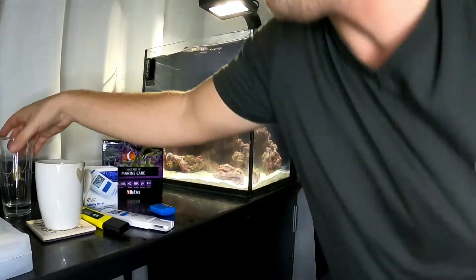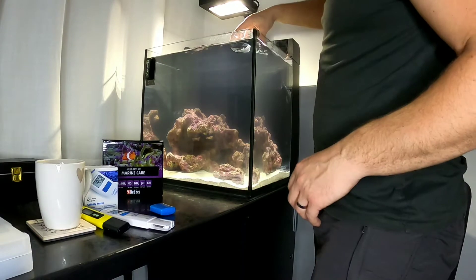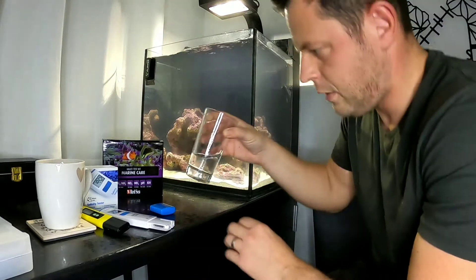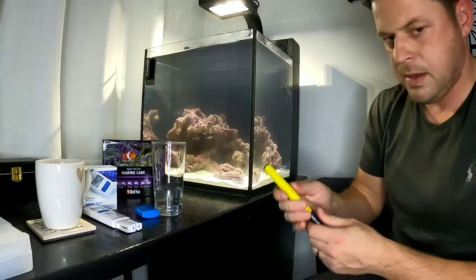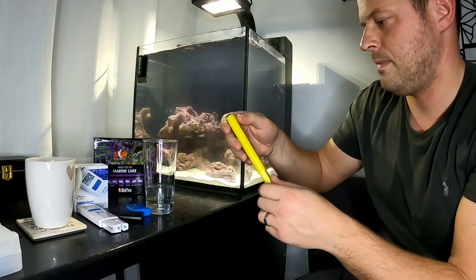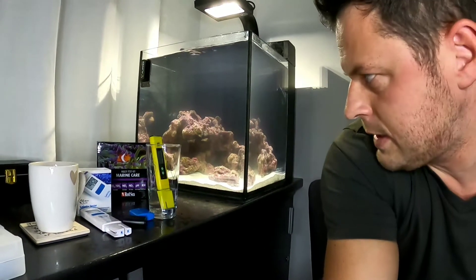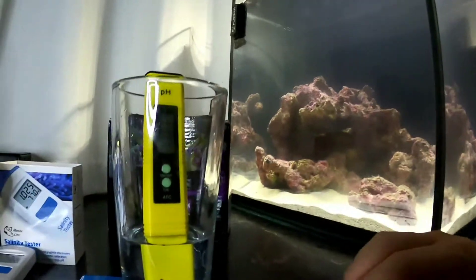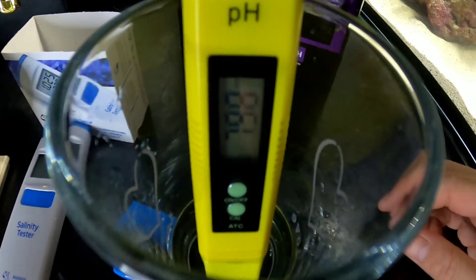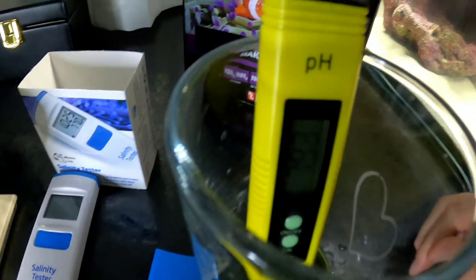I'm waiting for my nitrate checker from HANA as well — I'm sure that's going to be here pretty soon, that will help. Now I'm going to do the pH. So let's grab a little bit of water out to do my testing. And we're just going to check the pH now. According to Dr. Tim's, if the pH is above 7 that's healthy, and if it's above 8 it's very good. And we've got 8.02. Slightly alkaline — so I'm really, really happy with those first parameters.